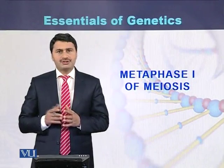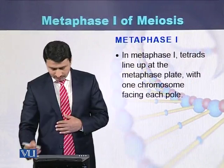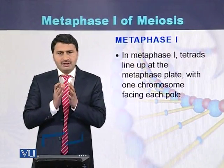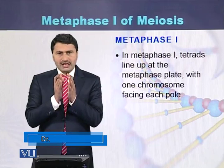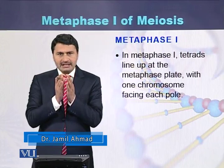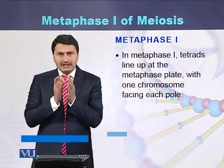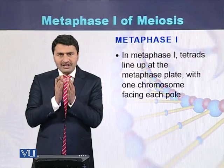Metaphase 1 of meiosis. In metaphase 1, the tetrads — the homologous chromosomes which are joined with each other — are in the form of tetrads. These tetrads are aligned in the middle and they form the metaphase plate.